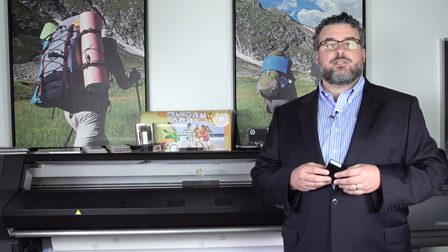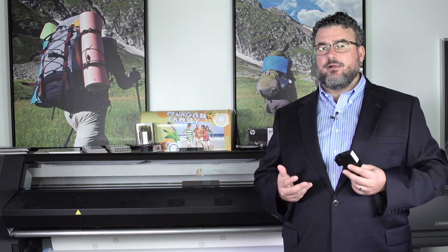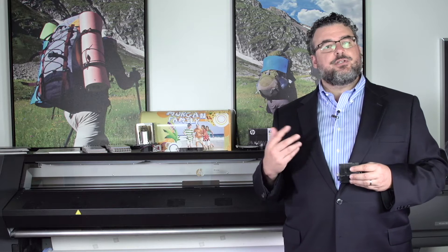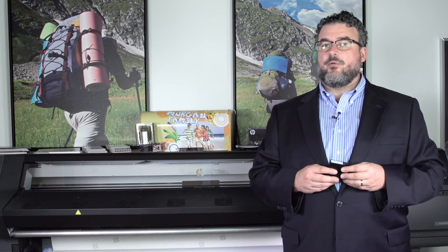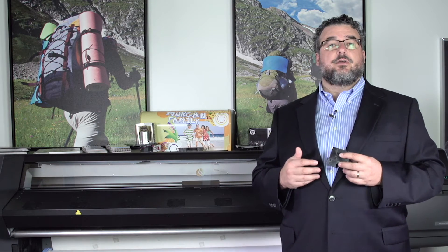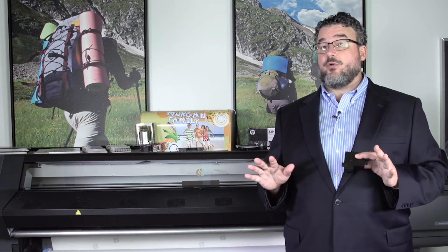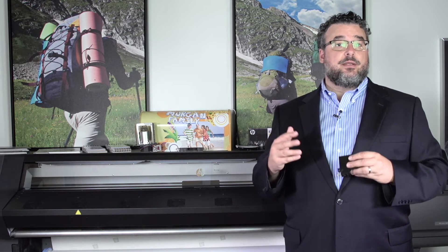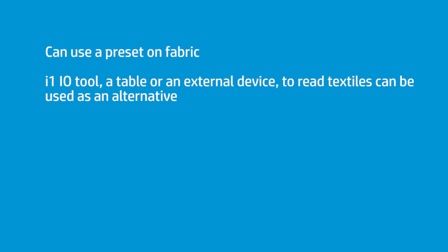In those cases, we're asking you to just use the Media Locator. The Media Locator is an excellent tool — it has an enormous range of fabrics, and the generics work very well. Now if you insist on doing your own presets for a fabric, there's nothing wrong with that; you'd probably then use a tool like an i1 IO table or an external device to read textiles.